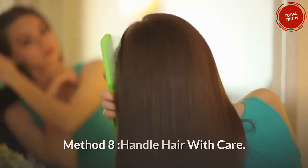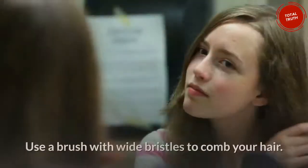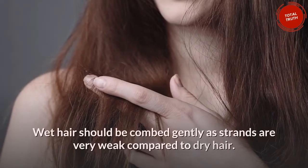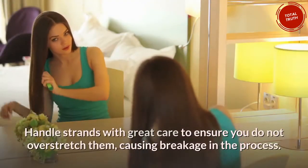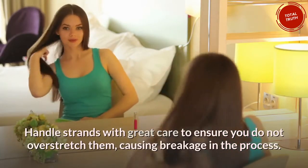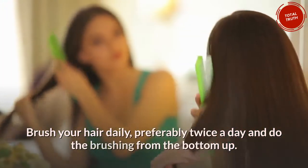Method 8: Handle hair with care. You need to handle your hair with a lot of care. Use a brush with wide bristles to comb your hair. Wet hair should be combed gently, as strands are very weak compared to dry hair. Handle strands with great care to ensure you do not overstretch them, causing breakage in the process. Brush your hair daily, preferably twice a day, working from the bottom up.